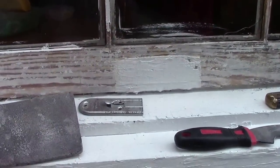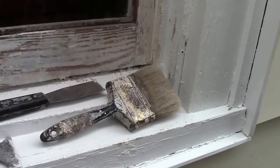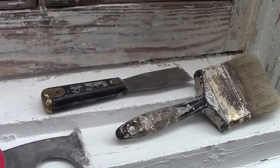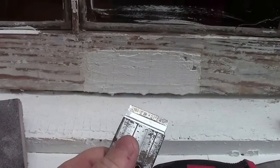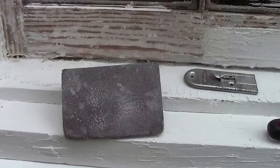I use a heat gun, and as I said I've done this whole window with the exception of two little spots. The tools are pretty simple: the heat gun, an old paintbrush used as a dusting brush, a putty knife with a fairly flexible blade, a 5-in-1 tool used as a scraper to clean the windows, and a sanding block.